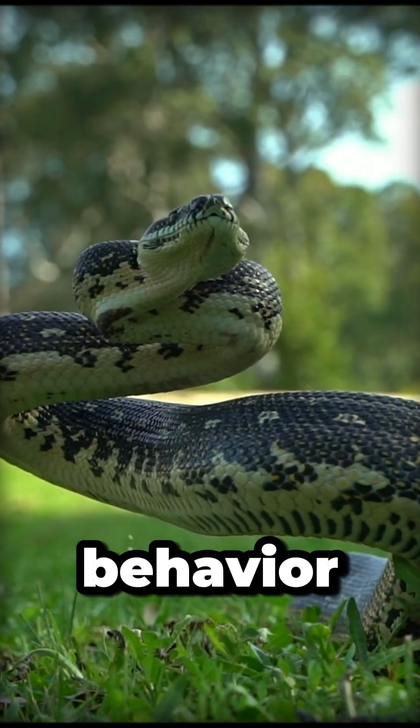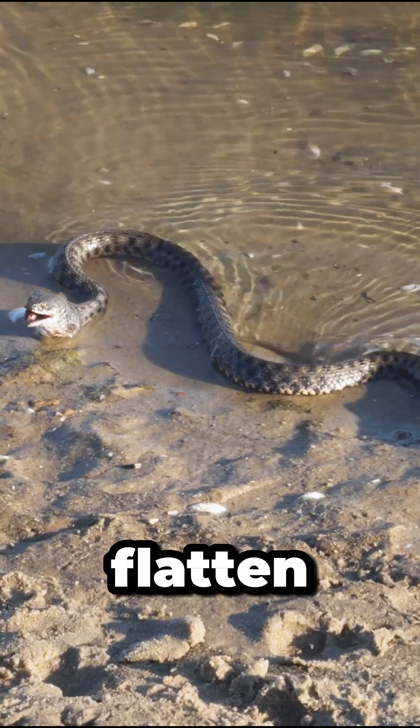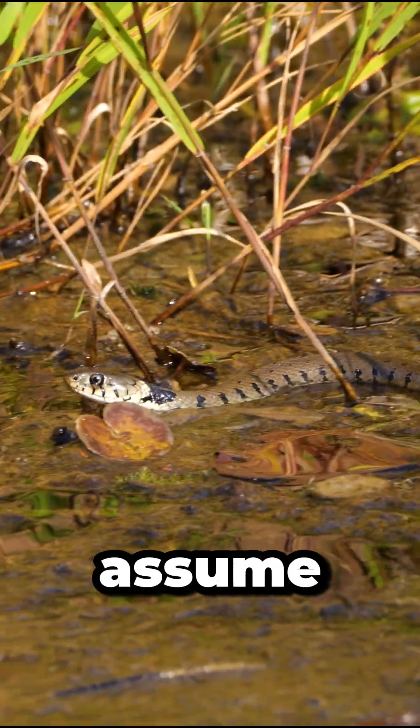Defensive behavior. Many venomous snakes are more defensive and may rattle, hiss, or flatten their bodies when threatened. If you ever see a snake and aren't sure, stay back and assume it's venomous.